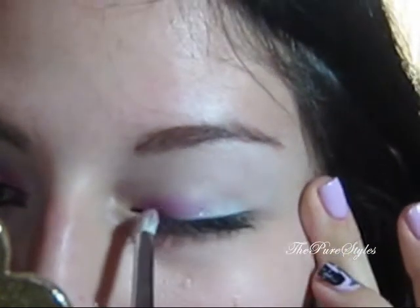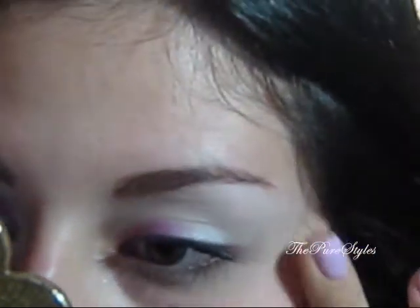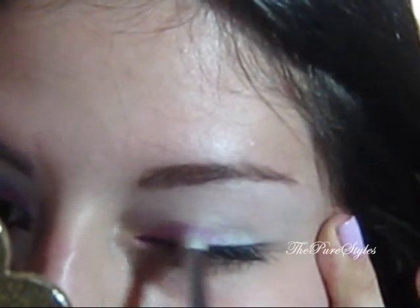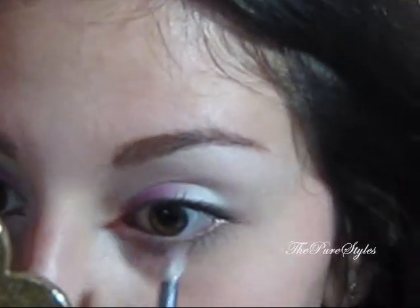You can stop right there, but then you just need to pack on the color a little bit. And while you're putting it on your eyelid, you also want to put it a little bit onto the lower lash line as well, the same way. Not all the way — just follow your upper guideline.